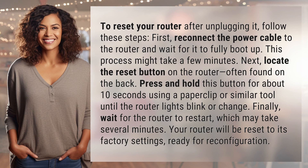To reset your router after unplugging it, follow these steps. First, reconnect the power cable to the router and wait for it to fully boot up. This process might take a few minutes.